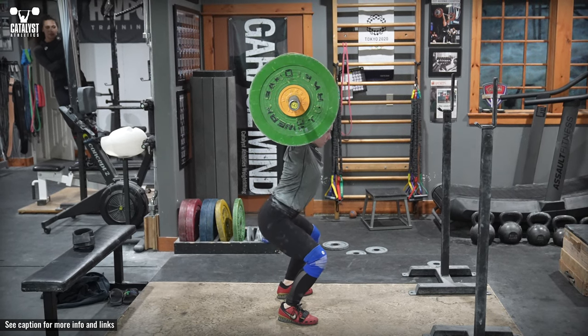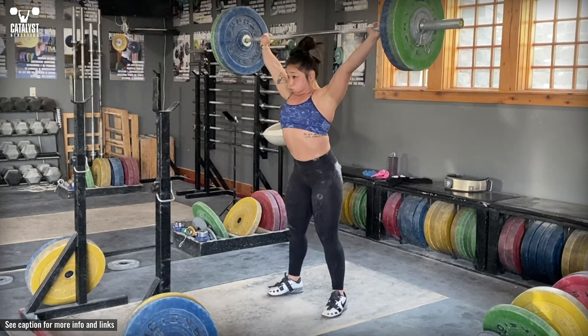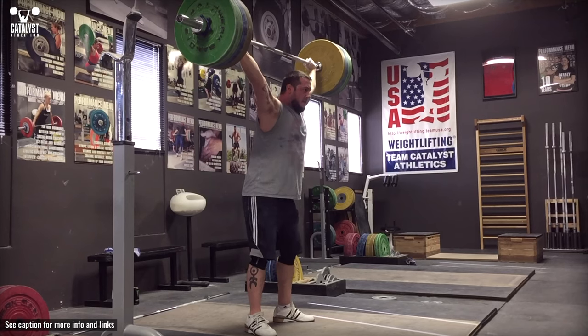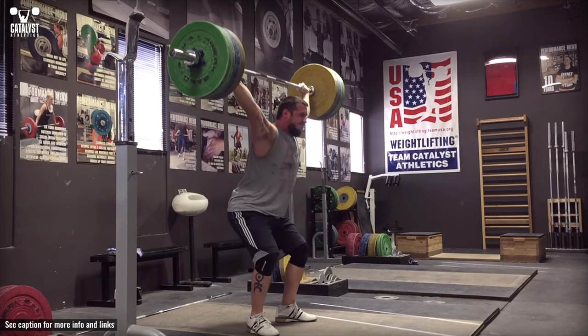Squat at a controlled speed into full depth and return to standing, focusing on maintaining even balance over the whole foot and the same upright posture throughout, and not allowing the bar to move relative to your upper body at all. It can help to think of pushing straight up into the bar and following it with your body.